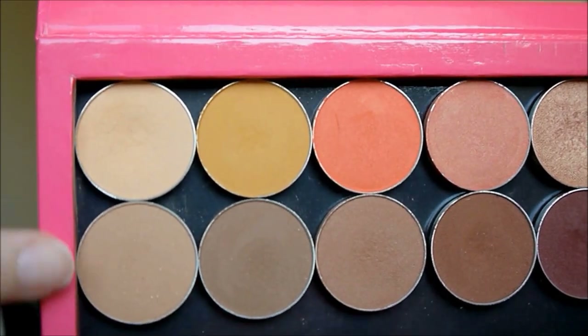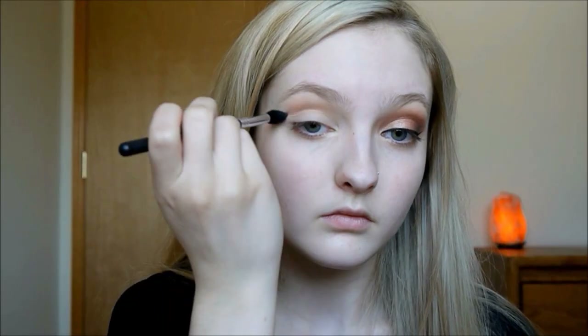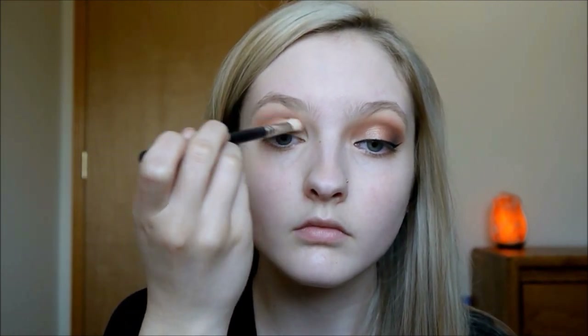Then I'm taking a mixture of Makeup Geek Peach Smoothie and Crème Brûlée to put in my crease as a transition color so that all the other colors blend out really nicely. Then next I'm going to be taking Makeup Geek's Frappe and putting that in the crease as well just to add some extra depth.